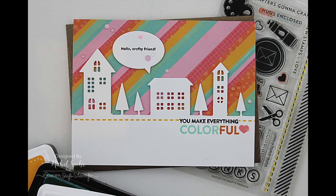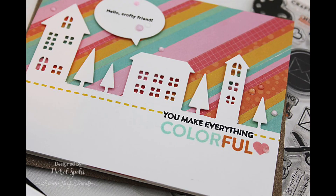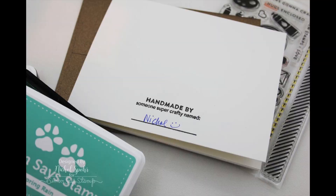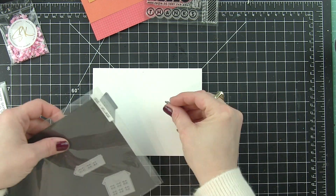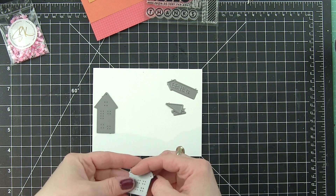Hi there, it's Nicole for Simon Says Stamp with some rainbow strips patterned paper background for this super cute little village using components from the Simon Says Stamp February 2018 card kit. This kit is called A Colorful Crafty Life and it is just fantastic for crafters and sending cards to all of your crafting friends.